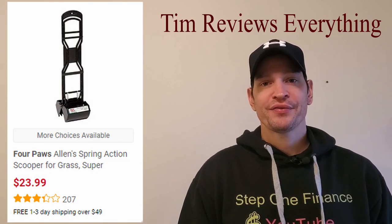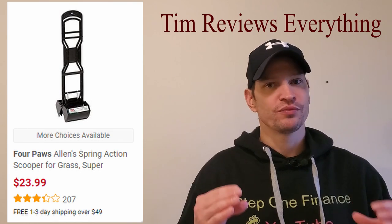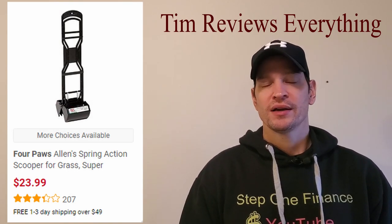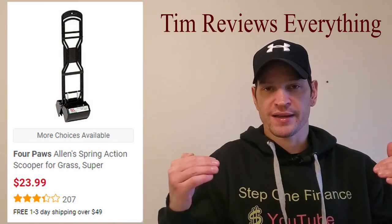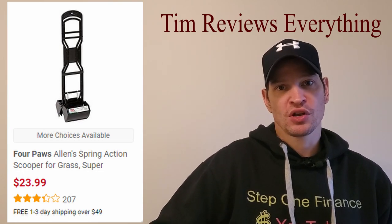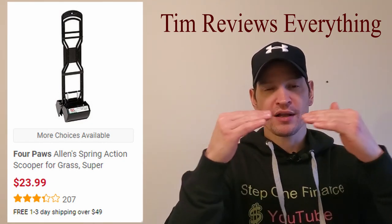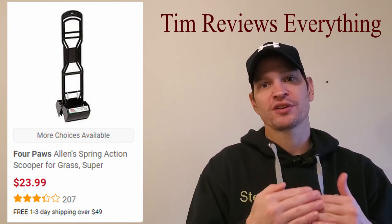First off, I think it may work if you have treated grass — like perfect grass that's real low cut. But most of us have crabgrass and it's patchy, especially where your dogs are because they pee over there. When I go to pick up, it has trouble getting through the grass. You open it up and slowly rise while opening it so it closes on the poop — but half the time I use this, it closes while the poop is falling out. So now I've got teeth marks sticking through the poop.